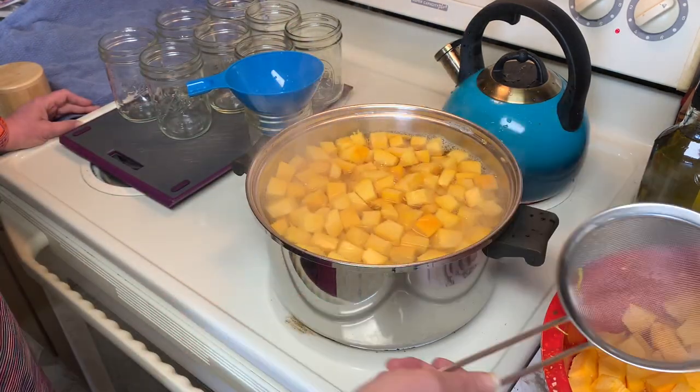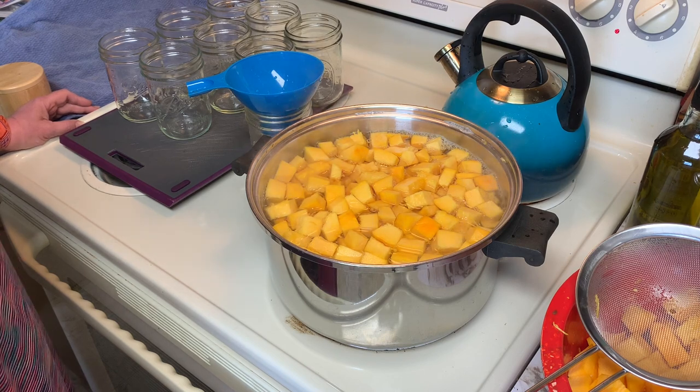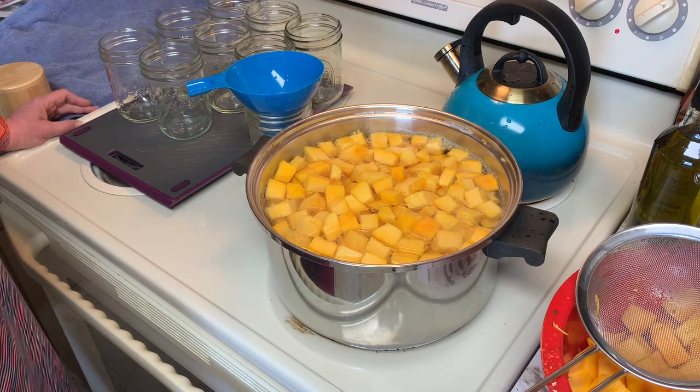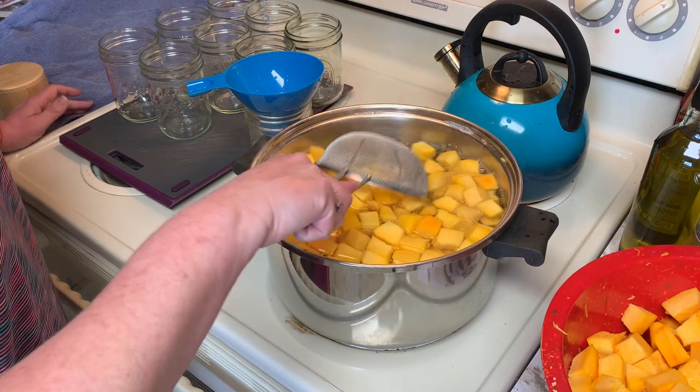There are some things I have tried in the past that we ended up not liking, so I never planted or grew them again. However, there are some people in my family that would love to have it. So I have the garden space and I'm happy to grow for friends and family and just give it to them. It just makes it really convenient.